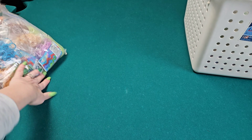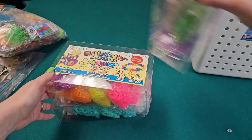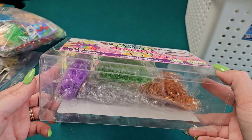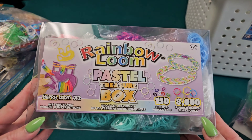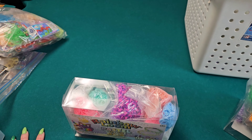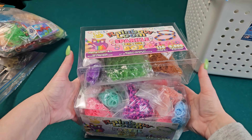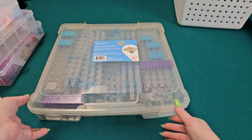I also have an extra bag with a mix of overflow bands, and then I have my refills: the Rainbow Loom sparkle treasure box, the neon treasure box, and the pastel treasure box — plus a C-clip. When my kits run low I just grab whatever box I need and refill it. I stack those under my desk nice and neat, the basket goes up on the shelf, and I slide all my kits under my desk into a little organizer.